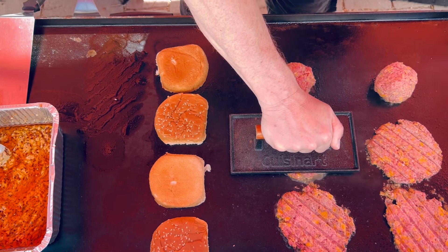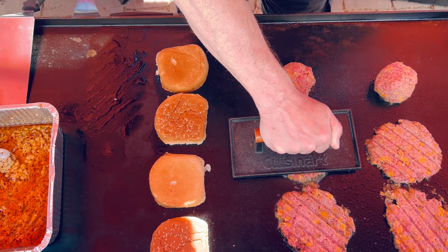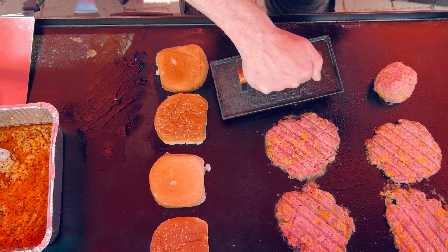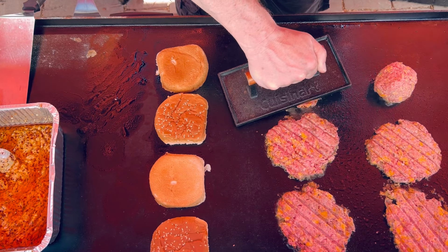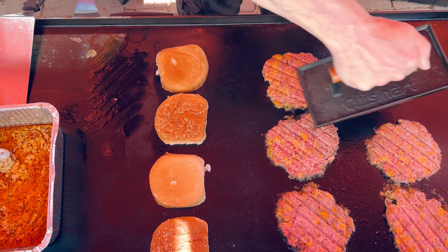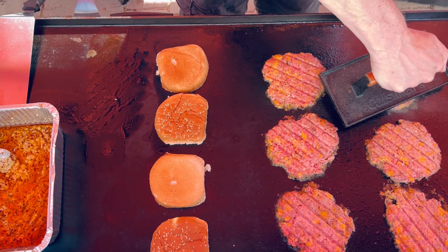Friends, I hope you can see what I can see right here on this Blackstone — holy cow, these look delicious already and they're not even cooked yet. You can see that cheese — you just know it's going to ooze out the sides and get nice and crispy.